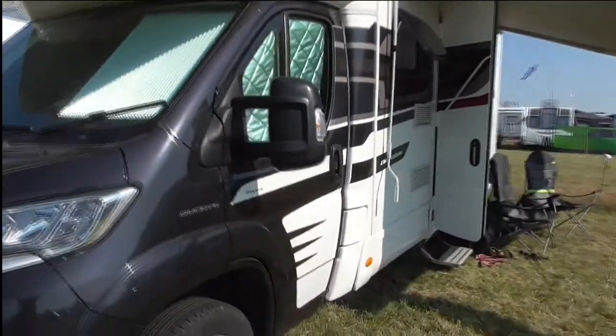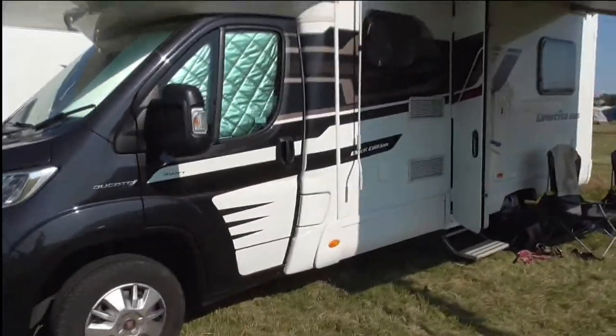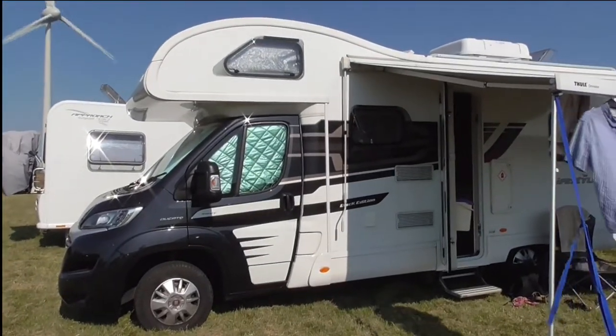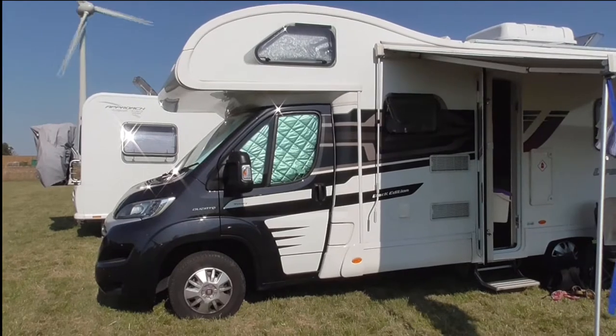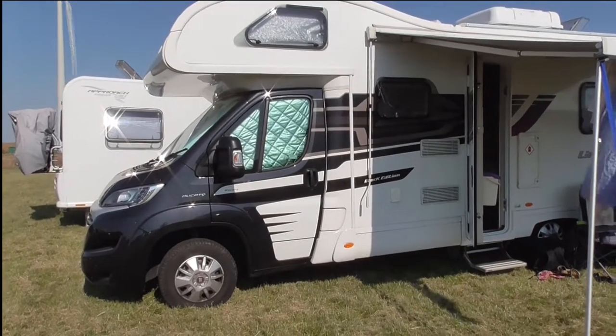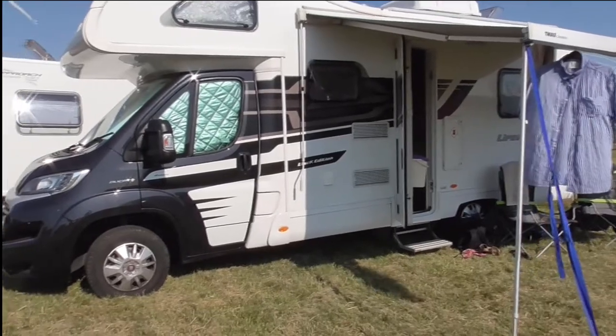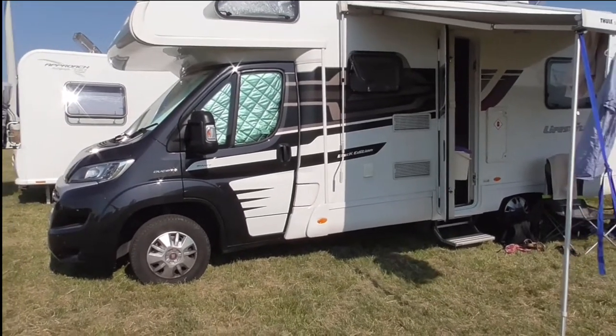The Black Edition — I quite like the look of it. The black cab is quite nice. They did the Swift Explorer or Escape, which is the blue front cab, which also looked really nice, but it's much better to have the black or blue fronts rather than just the complete white.